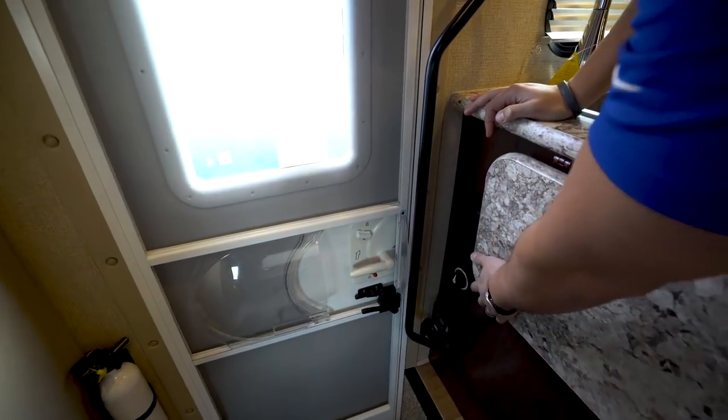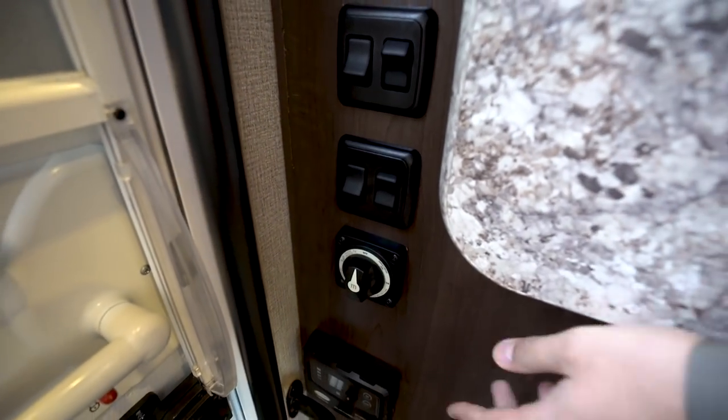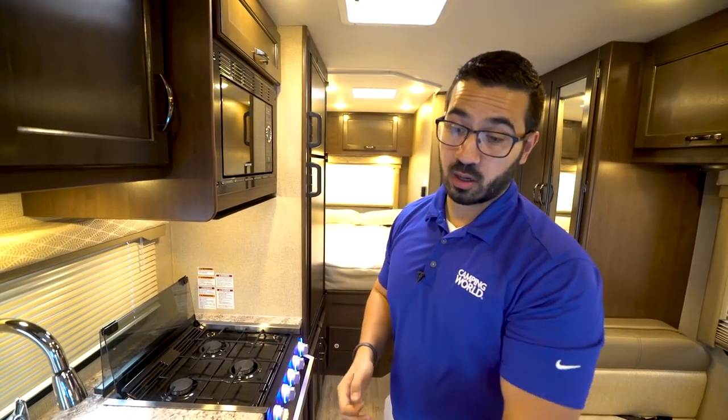If you take a look right down here, you will notice your lights. You'll also see your battery disconnect, and right underneath that is solar prep with a controller. So if you want panels on the roof, everything is already pre-wired for it and the controller is built in as well.